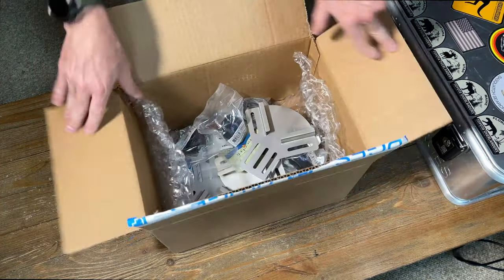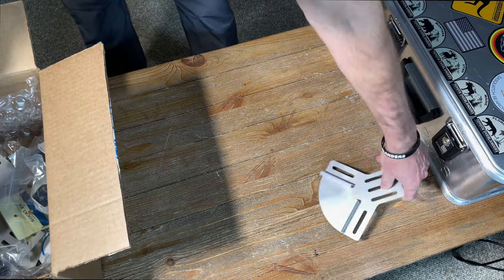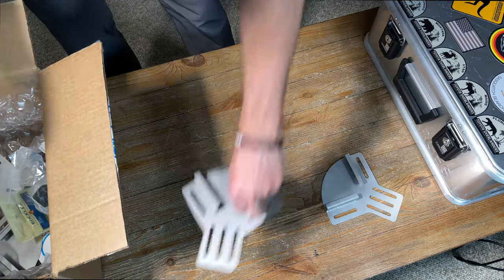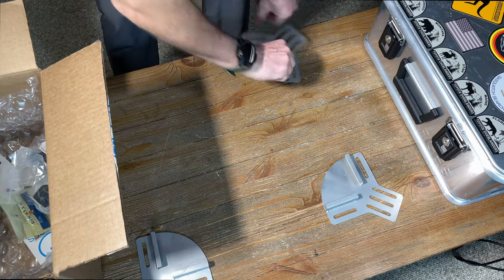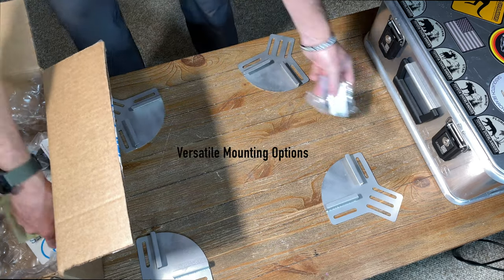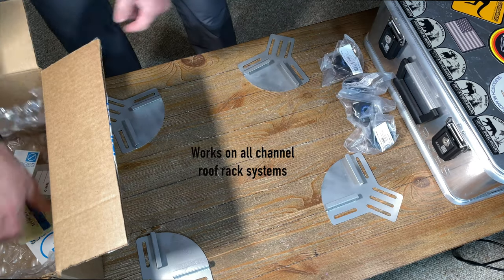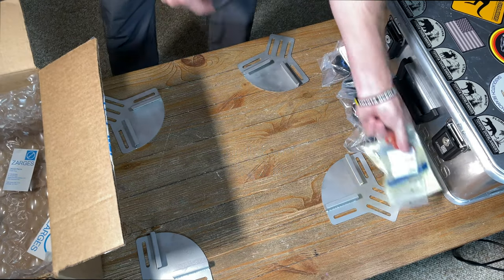Let's take a look inside the box and see what we have here. Brackets, four knobs, and some mounting hardware.